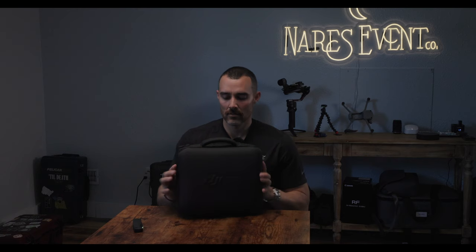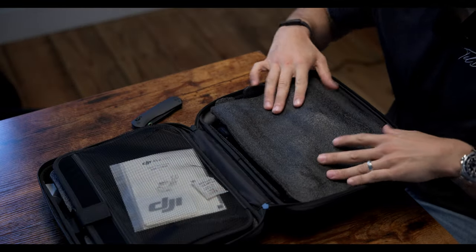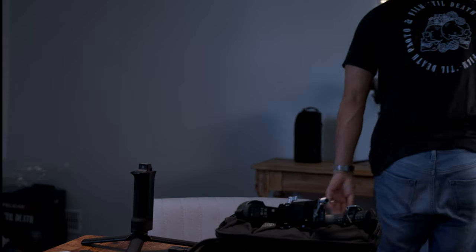Here we go — that looks nice, smells new. The battery grip looks basically the same as the original one. We don't need a battery to balance — there's the camera, there's the legs. A lot of this looks really familiar, which is great. I don't like to read instructions — who does?